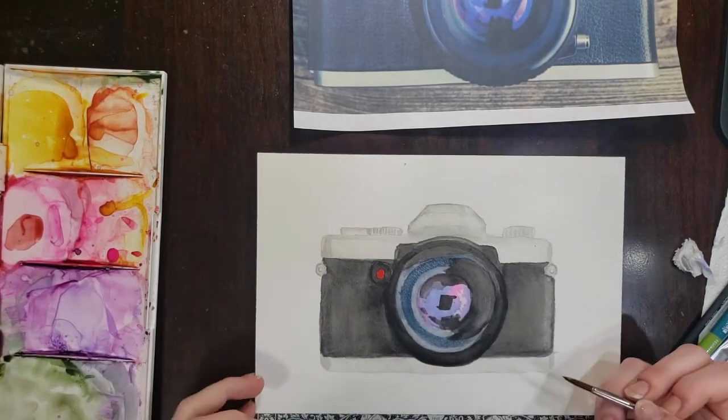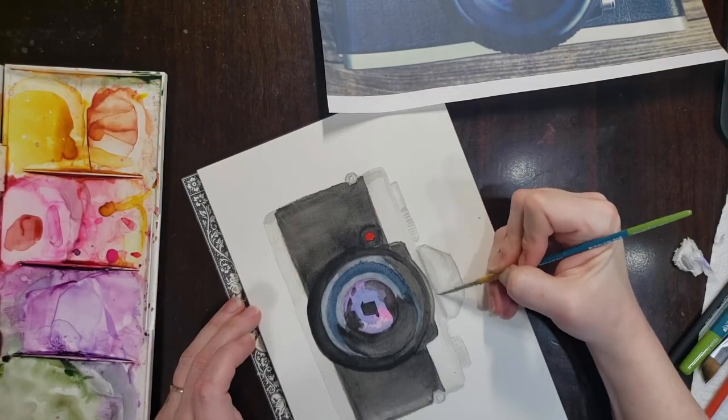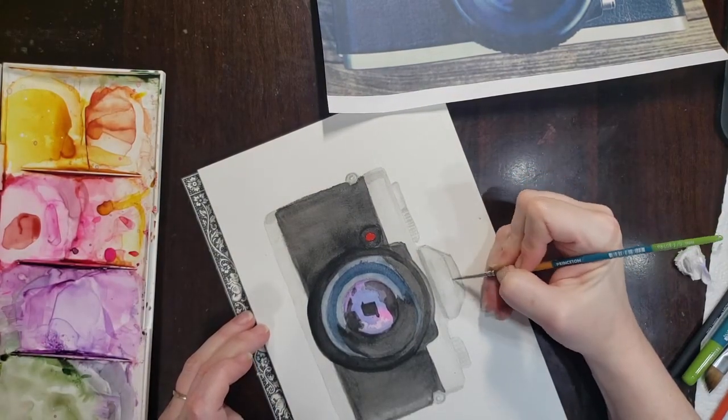Going back into my silver areas here as well, just to add a little bit more detail. Some of those areas may have dried a little less dark than I was hoping.